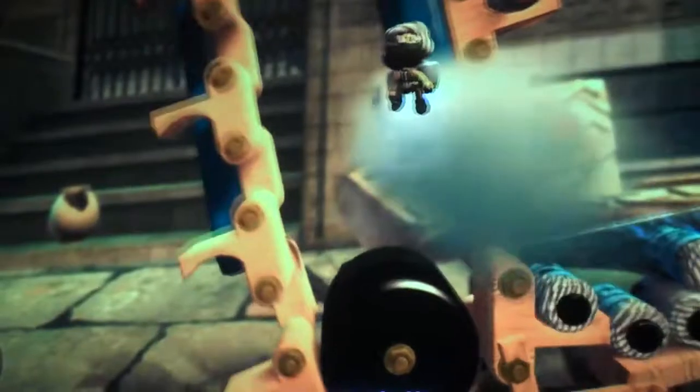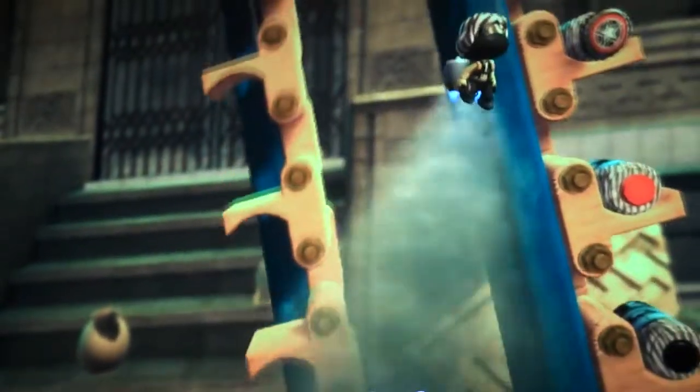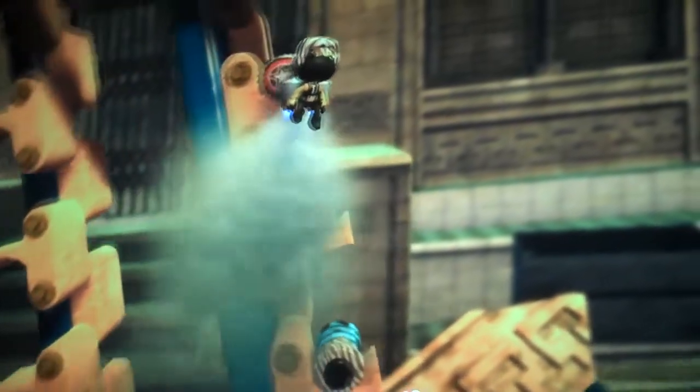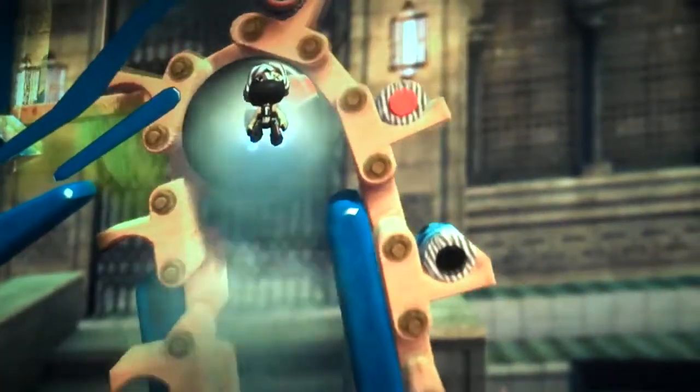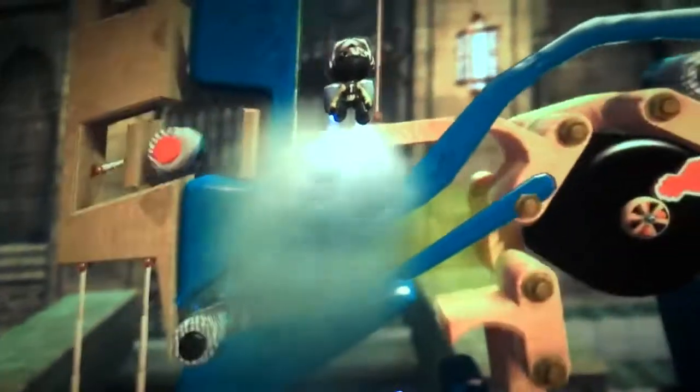And now it's going up the first conveyor. I've got to go around this. Then it goes into the lifter machine.